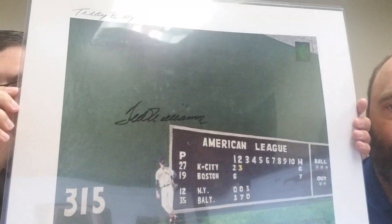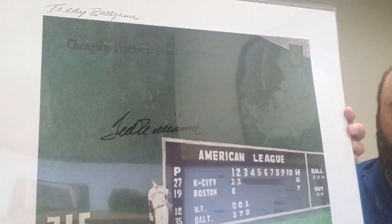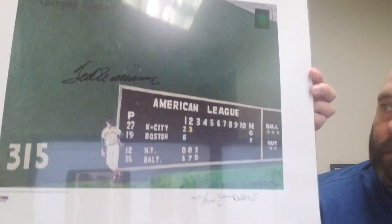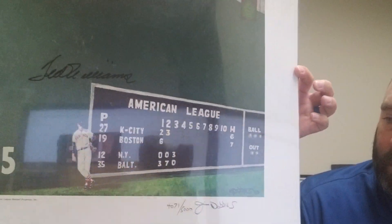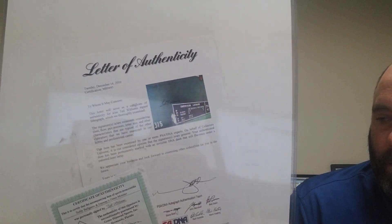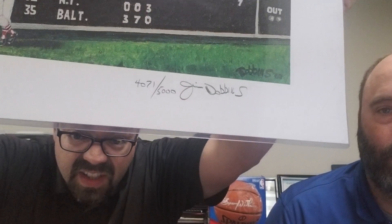Every year at the National, just like Baseball Collector said, I create a hit list — what do I want to get at the National? This year my big get or my find was Ted Williams. This happened to be the deal of the day at Baseball Card Exchange: a beautiful lithograph which also has a full letter to go with it, which makes it even more valuable. The photo is numbered, as you can see down there at the bottom.